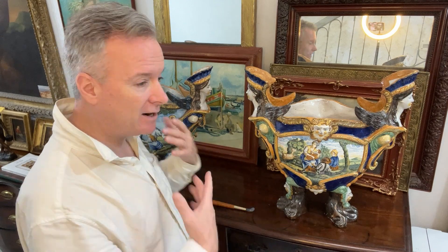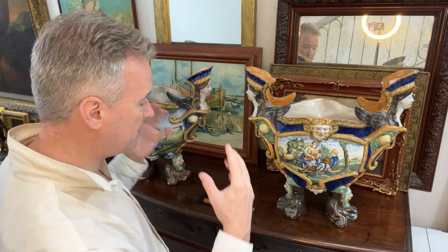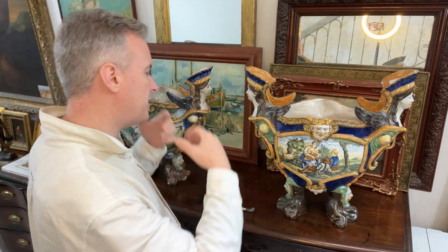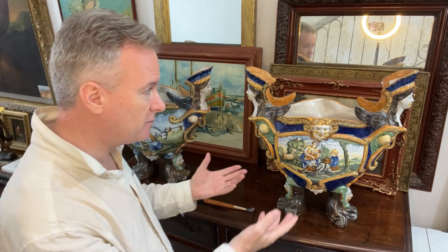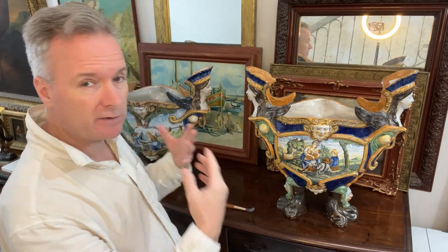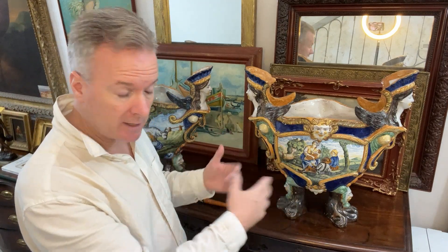These are made to be proudly displayed in a large room on a couple of centre tables. They're not flat on the back like an English sculpture figure, which were all made to go on a narrow mantelpiece. These are very proud, distinctive things. I don't think you'd put soil in it and put plants in it. I don't think it was used for food. I think it was used as a vase, or as an ornament with nothing in it.